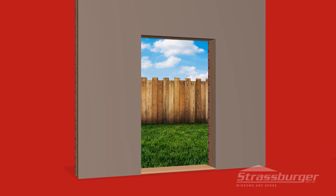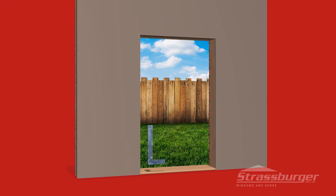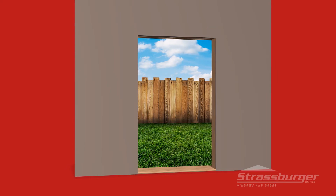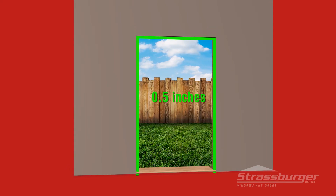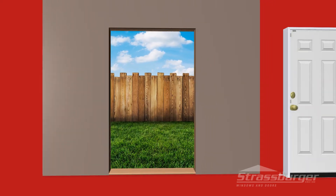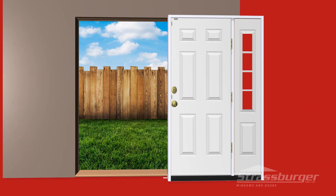Prior to installing your vinyl door frames, check that the opening is square and the proper size. Always allow a minimum of a half inch on both sides as well as the top of the frame. Make sure your door is the correct size for the opening as well as the right style and color.